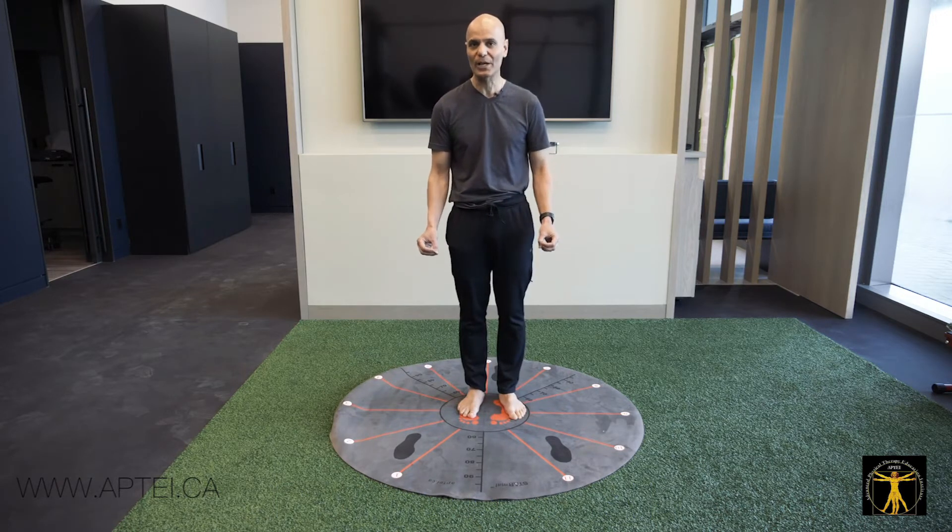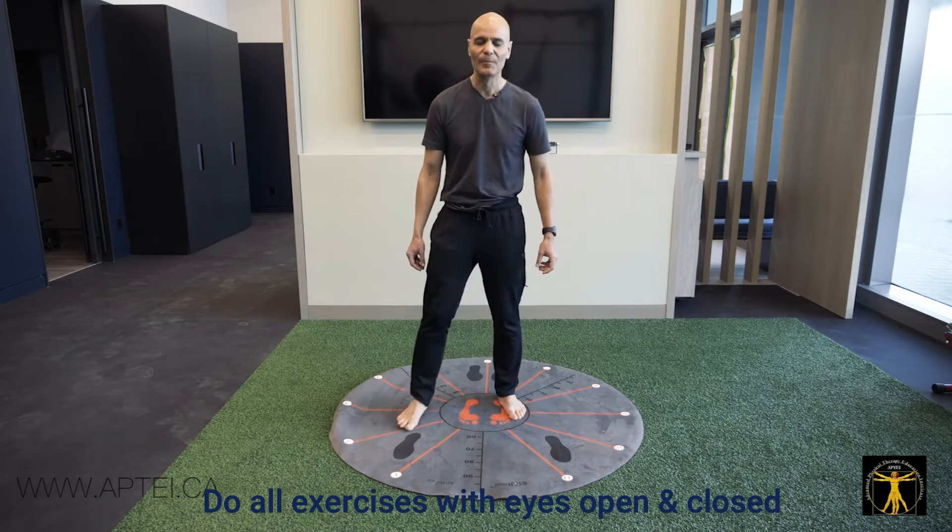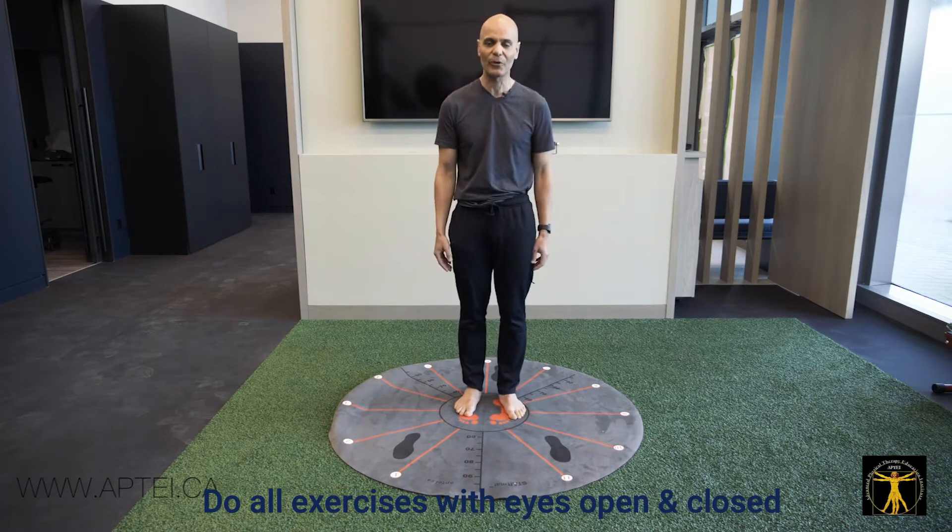I generally do every exercise once with eyes open and once with eyes closed in the same direction. This applies to the elderly population or those at risk of falls.